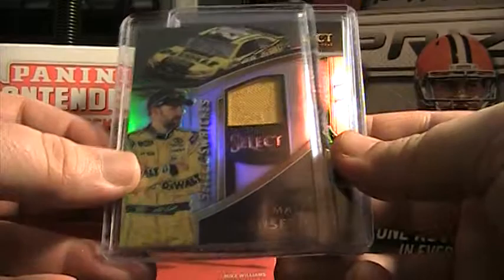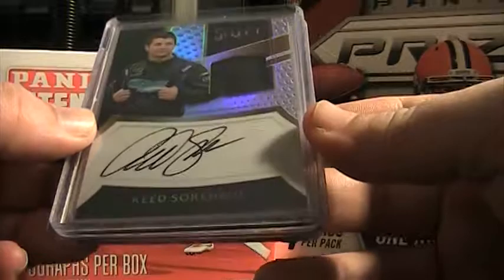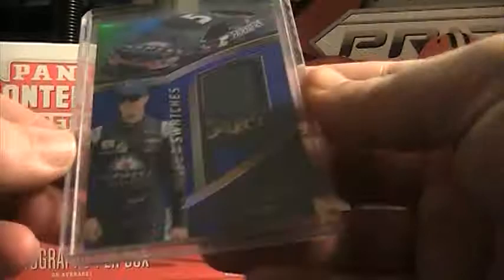From box one we got a Matt Kenseth Prism Firesuit, a Gold Paul Menard Sheet Metal — that one's 3 of 10 since the Golds are numbered to 10. Then the Reed Sorensen Firesuit on-card autograph. By far the best one was an on-card super short print, 20 of 25, The King — Richard Petty. And then a blue version, 148 of 149, Casey Kane. So that's what came out of the first box.